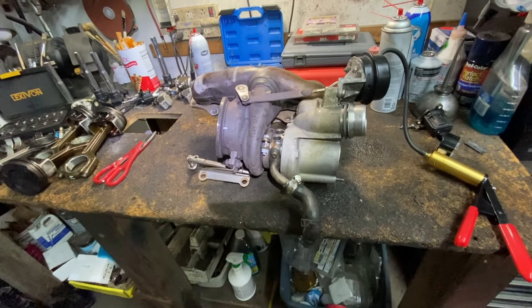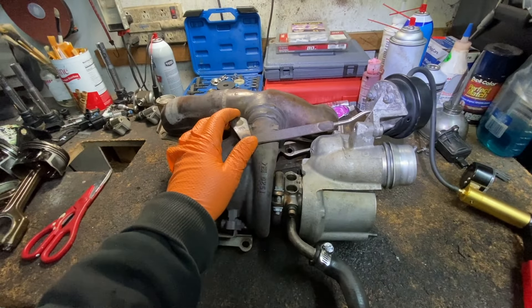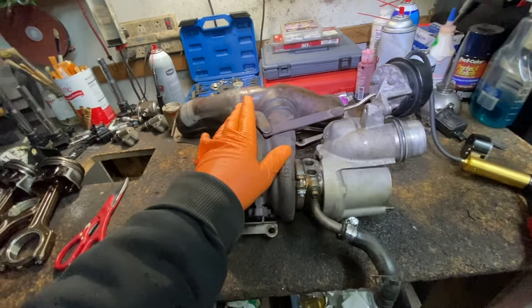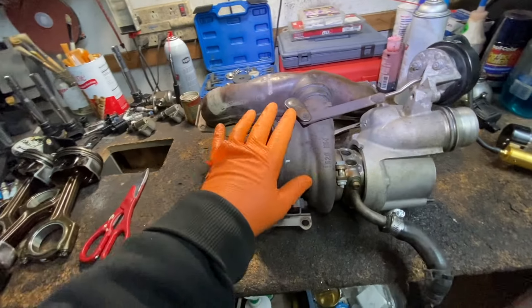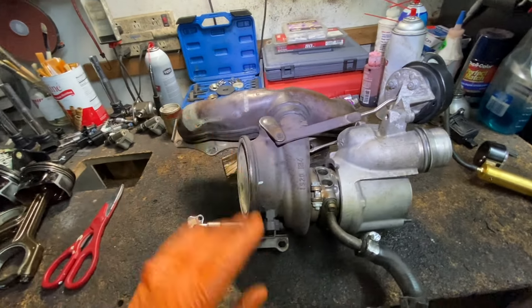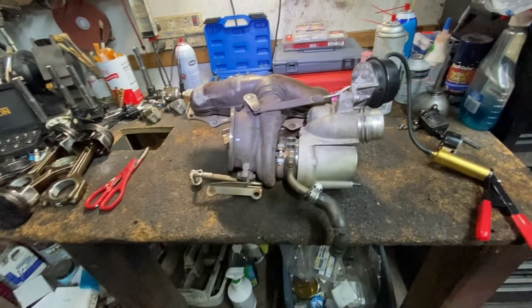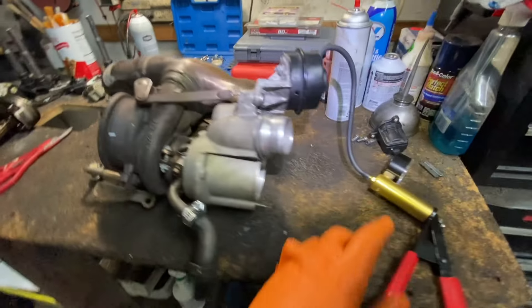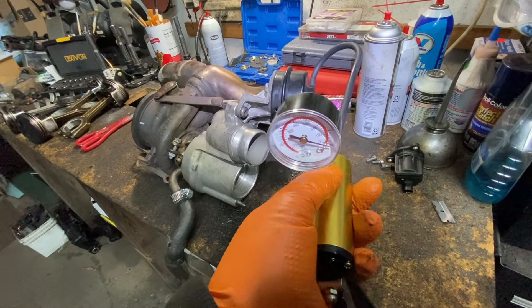We're going to fix that today, but we are going to need a welder. I'll show you where to buy the parts. If you have a welder, great. If not, maybe you could bring it to a mechanic and show them the video. They might charge you a hundred or two hundred dollars — it's better than replacing the whole turbo, which is a thousand or more.